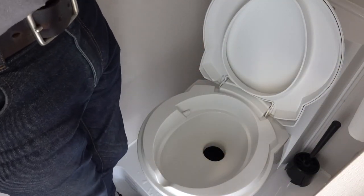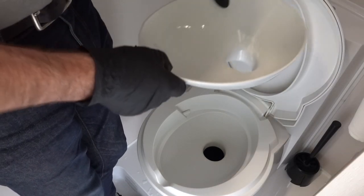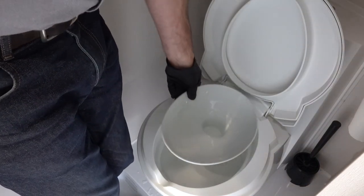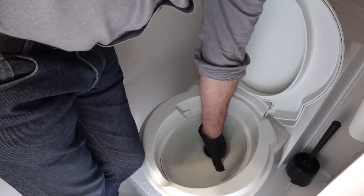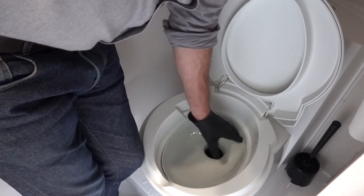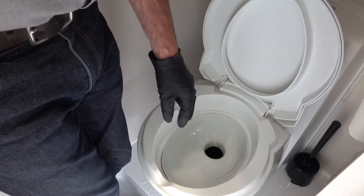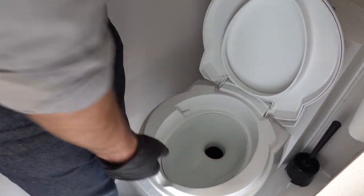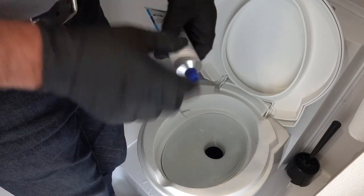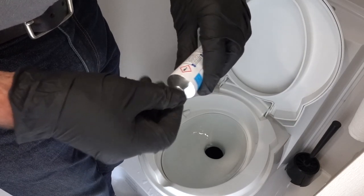I've filmed easier things in my life — I'm squeezed into the toilet compartment, everything is clean and dry. Let's try the Twush for size. There we go — a nice snug fit. Just checking the blade still shuts okay... yes, the blade still shuts okay.